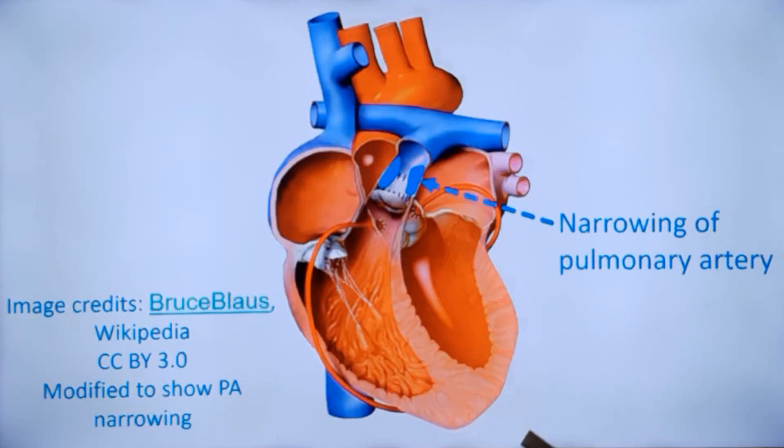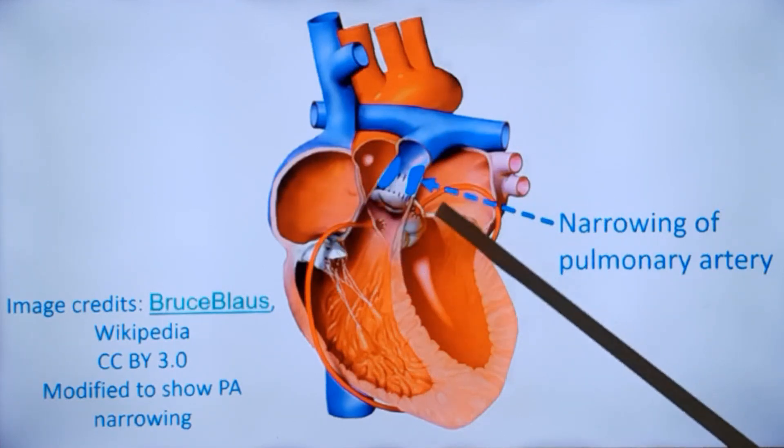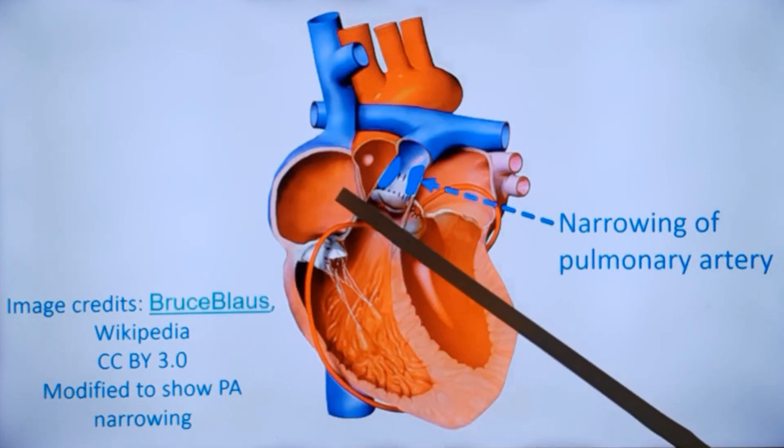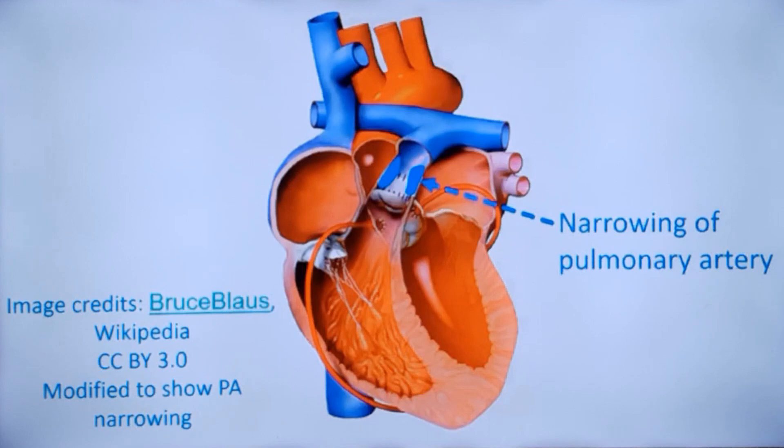All these methods have been tried when the initial 2-3 week window for repair has been missed. If arterial switch is not possible at all, atrial switching is performed instead — redirecting the atrial output to the ventricles in the opposite direction. The Mustard and Senning procedures are known as atrial switch operations and serve as alternatives when the time window for arterial switch has been missed.